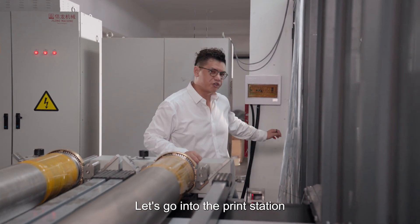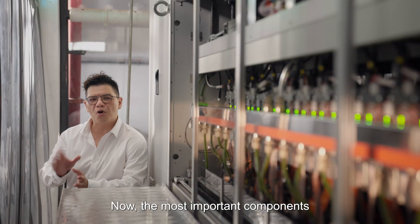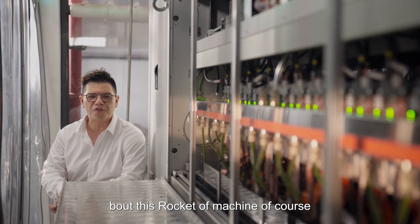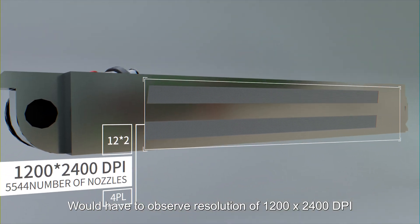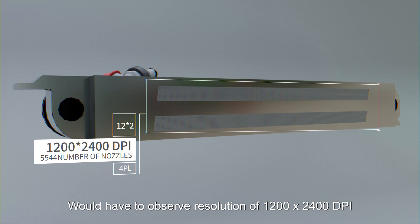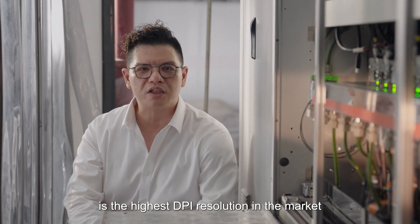Let's go into the print station. Now the most important component of this Rocket machine must be the print head. This brand new print head will have an output resolution of 1200 by 2400 DPI, which at the moment is the highest DPI resolution in the market.